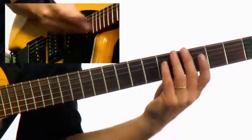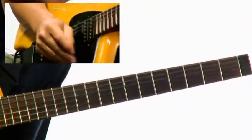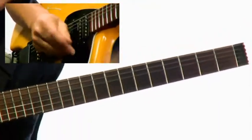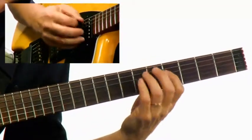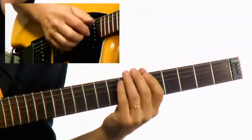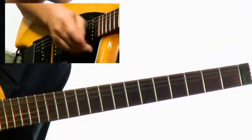So again, over a C minor 7 chord, now we have a G blues scale. Now if you remember, over the F7 altered chord, we have an A flat blues scale. And over the B flat major 7 chord, we were using an A blues scale.